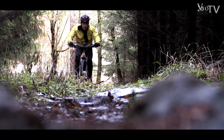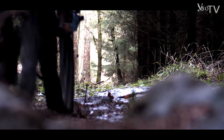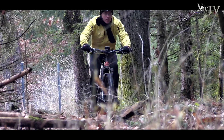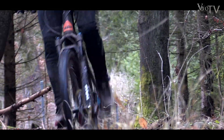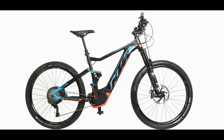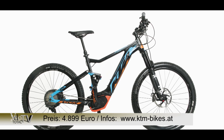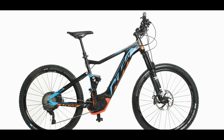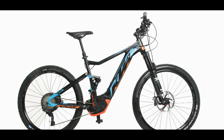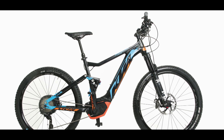Bergab verwöhnt das Fox Float Luftfahrwerk mit Top-Traktion und Komfort. Die kraftvollen Shimano Z-Bremsen verzögern souverän. Eine aktive Fahrweise fordert das Machina Lycan in enge Kurven, bedingt durch den langen Hinterbau. Fazit: In Summe ist das Machina Lycan ein sehr gutes, funktionell ausgestattetes E-Touren-Fully mit tollem Fahrwerk und starkem Performance CX-Motor von Bosch. Für Ganztagestouren wäre eine Montagemöglichkeit für einen Zweitakku optimal.